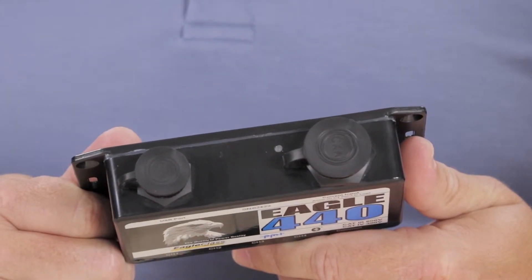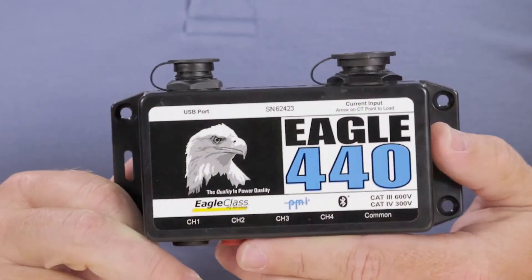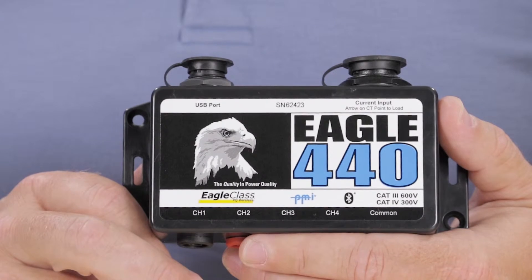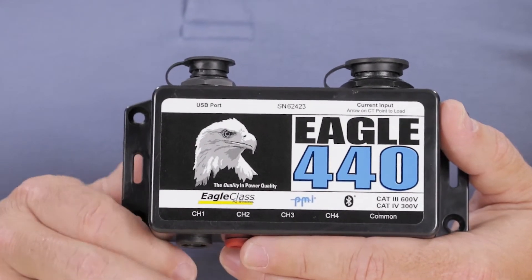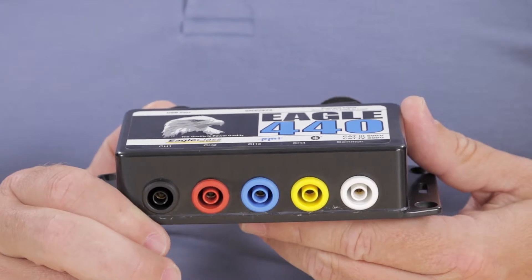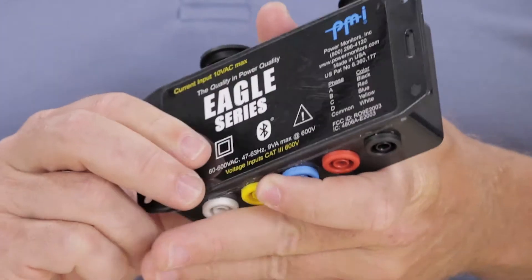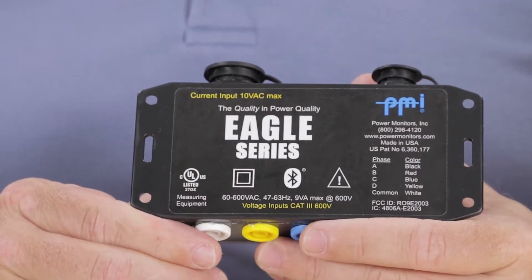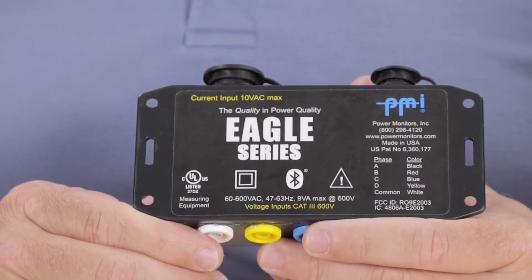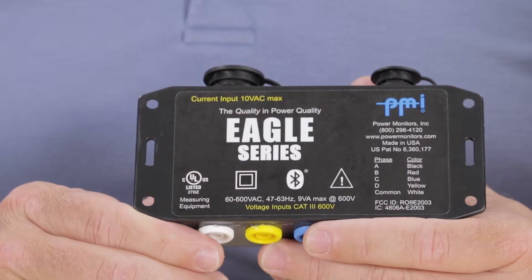You will also see the indicator light here. Back on the front face there are labels for the four channels and the common inputs. The color-coded banana jacks are located on the bottom of the device. If you flip the Eagle around you'll find a legend for the voltage channel inputs. You'll also find details such as contact information for PMI as well as safety and information ratings.